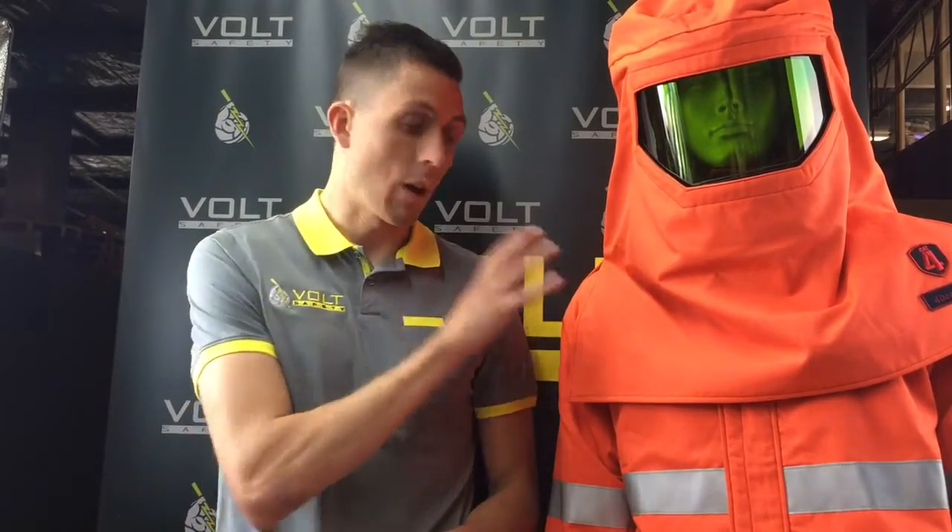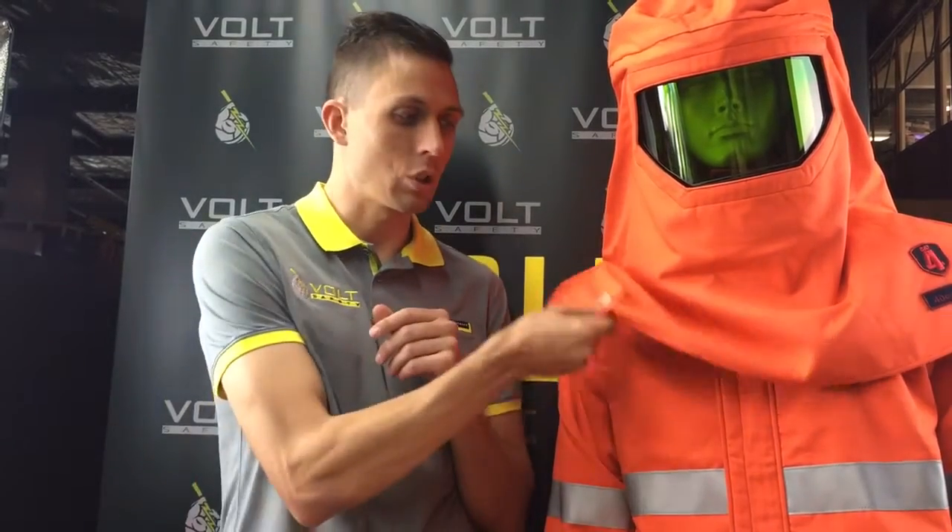One of the main gripes in the industry about especially the higher-rated arc flash equipment is that it can be hot and bulky to wear. The lightweight component — I can't emphasize enough how light this suit is. It's hard to show in a video, but it's about 30% lighter than all the popular stuff on the market, still rated at 42 cal, which is Category 4 under NFPA 70E.